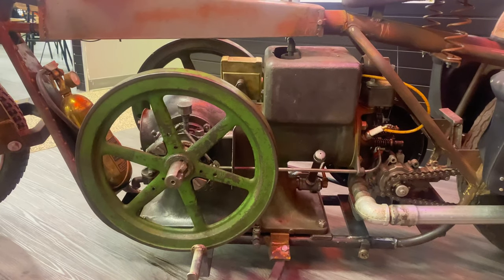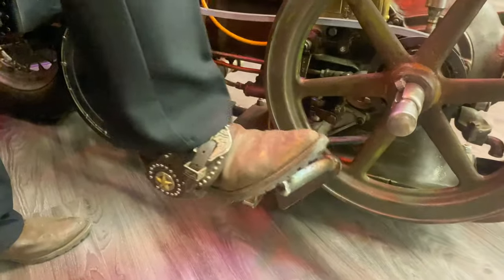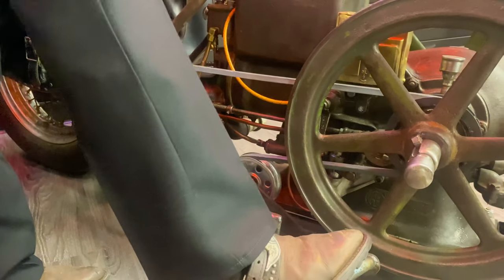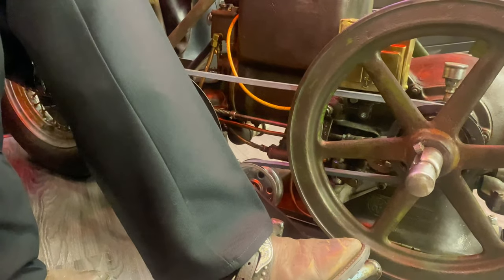It will only run at one speed. This is your clutch — accelerator, the whole bit — this is what makes it go. Press down the pedals, you tighten the belt, and you're off to the races at probably 10 to 15 miles an hour.